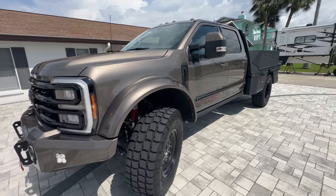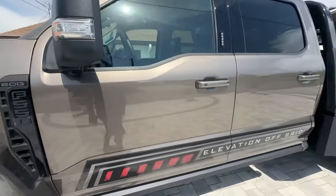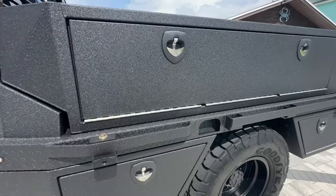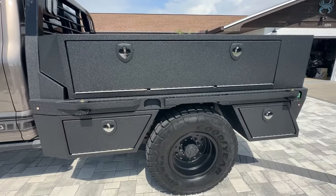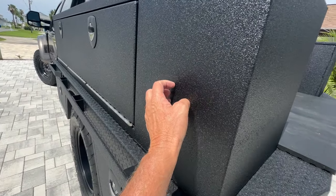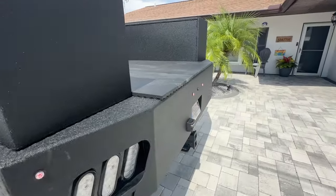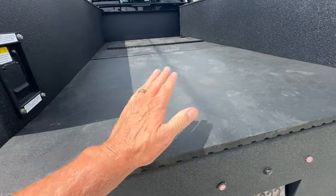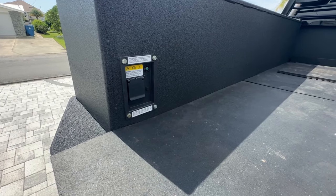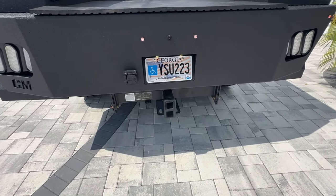They call this the black edition because everything's kind of blacked out — all the chrome. We put on a CM flatbed with stable camper boxes, uppers and lowers. We had the bed and the boxes Line-X'd, and it came out really nice. We got a new horse stall mat from Tractor Supply. This also has what they call the Pro Power, which is an onboard 2K generator. We had the torque lift hitch installed for a super truss.